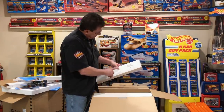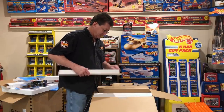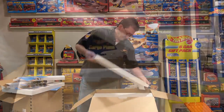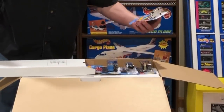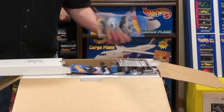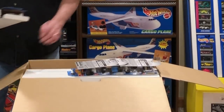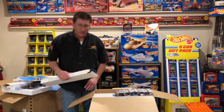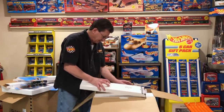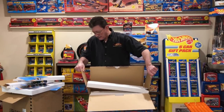Here is the Baja Hauler, the Power Rocket — let's see which ones these are. It doesn't say treasure hunt or super treasure hunt on it, just regular releases. Which box is this? Box 5. We've got to get box 6 out — that's why we're into the other ones here. So let's get box 6 out, that's probably got a lot more cool stuff in it.